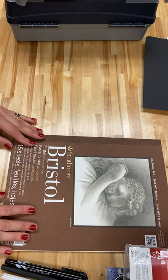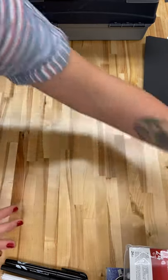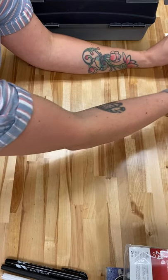You could mix media on these with pencil, you could use marker, you could use watercolor paint. Speaking of watercolor paint, I did actually include some actual watercolor paper.